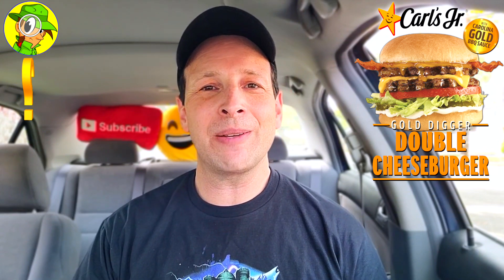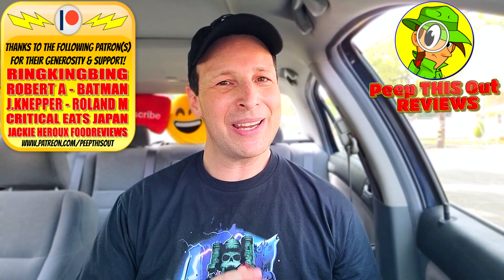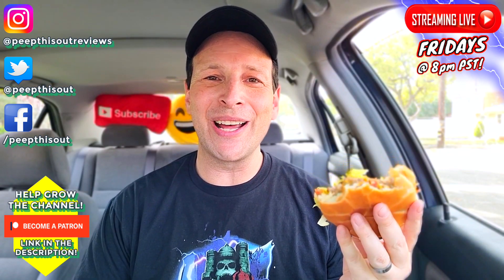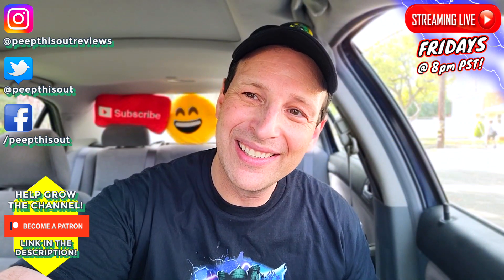If you've got Carl's Jr. in the area, drop a comment below — would you pay $2.99 or even $3.49 for something like this? Did it actually look worth it to you? This is Ian K closing out another high-quality foodie feature for you on Peep This Out Reviews, bringing you brand new content every single week. Stay frosty. Carl's Jr., do me a favor — light up one of your flagship Angus burgers with this Carolina Gold barbecue sauce, then I think we'll really have something special. Until next time, talk to you soon.